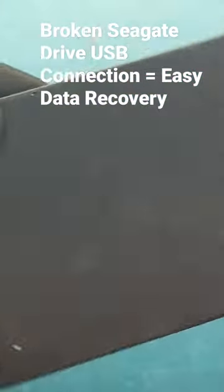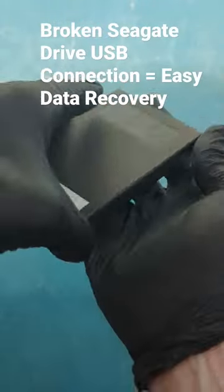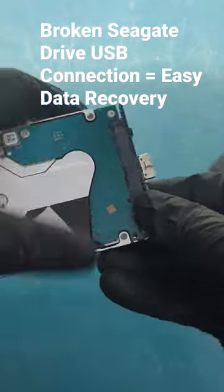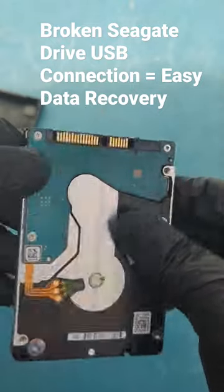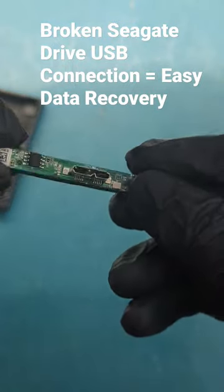But fortunately, since this is actually a C-Gate drive, look what actually happens. We can remove this casing, take the drive out, and it has this connection port connected to another port. Go ahead and remove that, and you see — that's a regular SATA connection. And this is a USB to SATA connection.